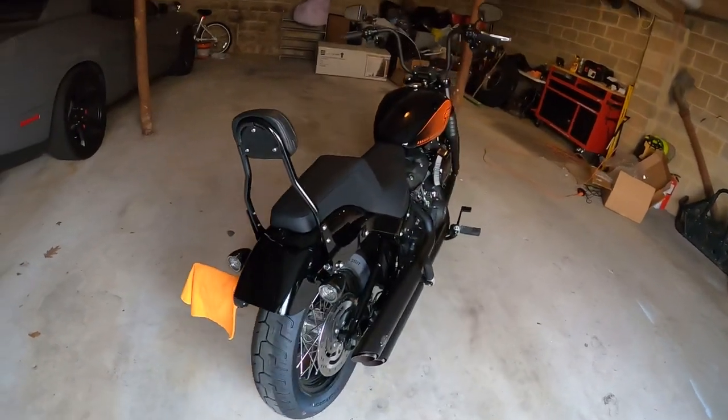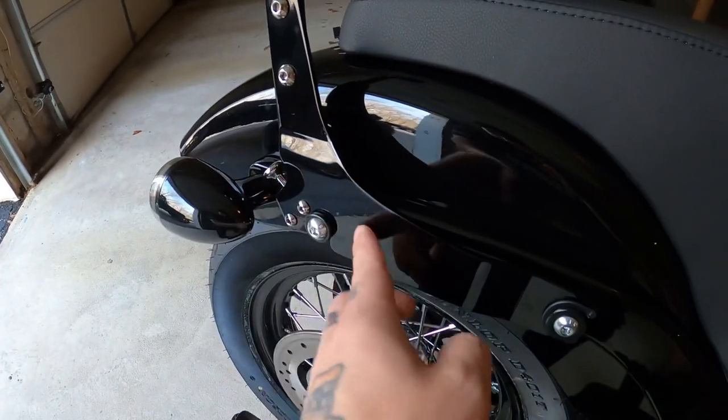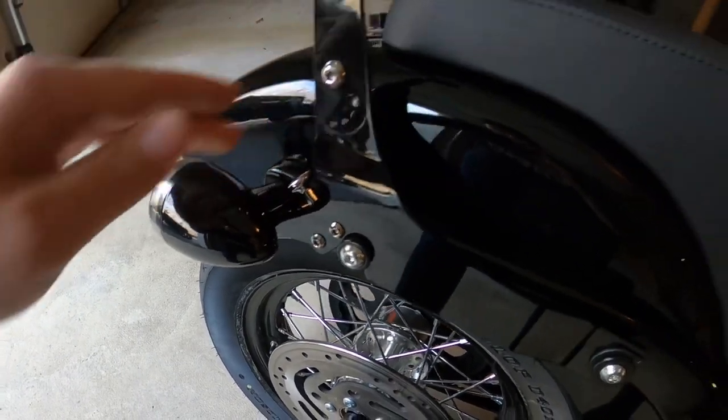This is my 2021 Street Bob. I went with the Cobra sissy bar quick disconnect in gloss black — looks really nice. It's got these pins you pull up on each side and it comes right off, real easy.